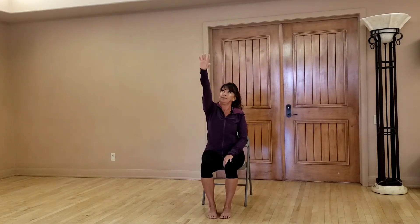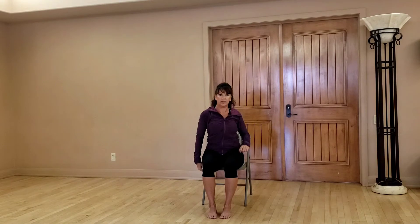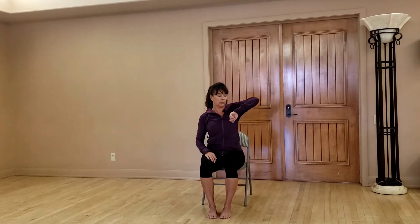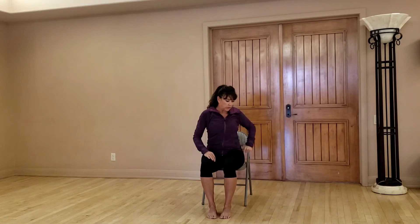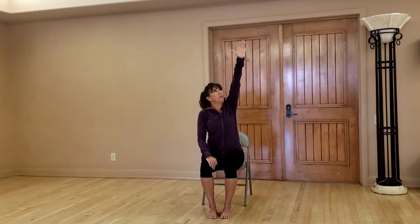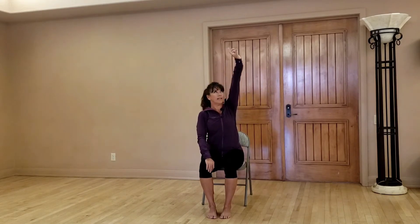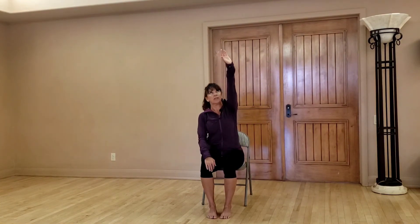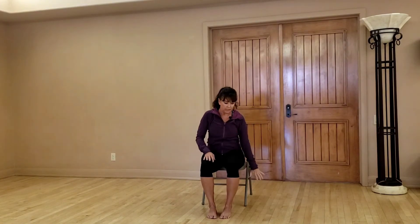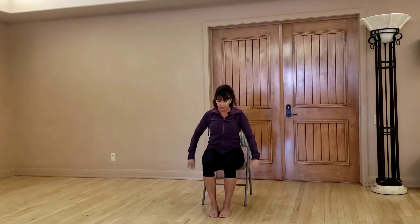One more time — inhale, reach, exhale, come around. Let's start with the elbow on the other side, other arm circles around. Using the breath helps the muscles relax and helps get them lots of oxygen and circulation. Two more and then we'll do that full arm circle, making it even bigger. Take the arm long, take it out in front, reach it to the ceiling, really reach here, and then come around nice and slow. You don't have to have bare feet but I find it to be more relaxing and more comfortable, and you're at home so that's nice. One more — inhale, reach up, exhale, circle it around. Now just let your arms dangle and shake them out a little bit.